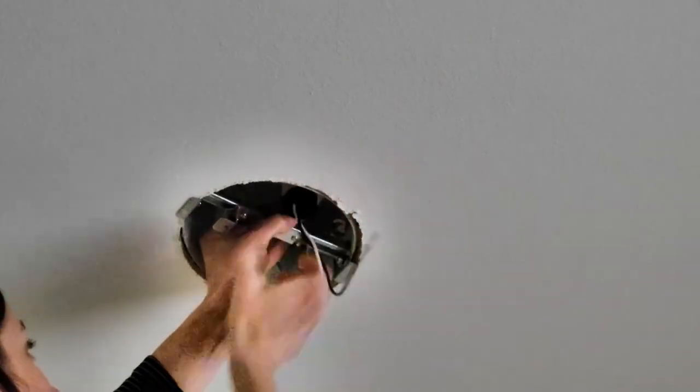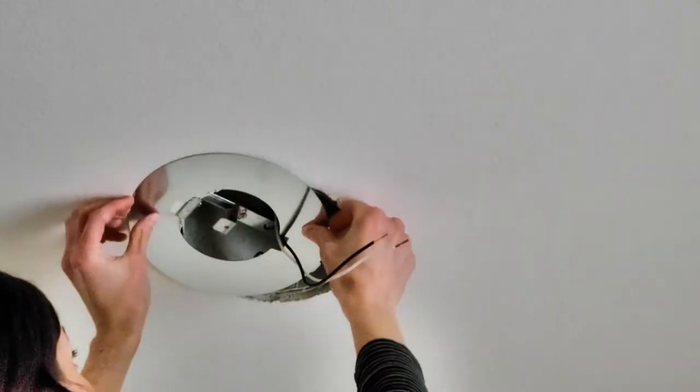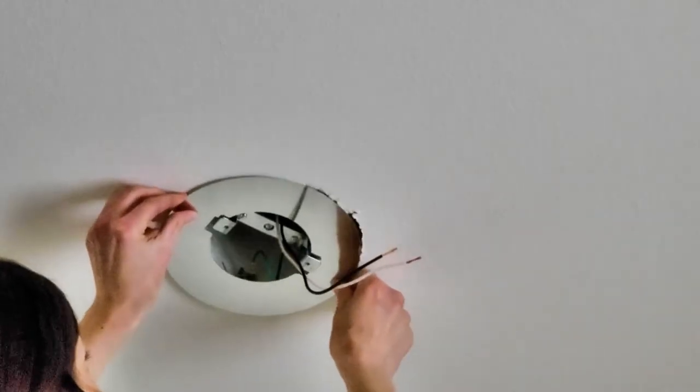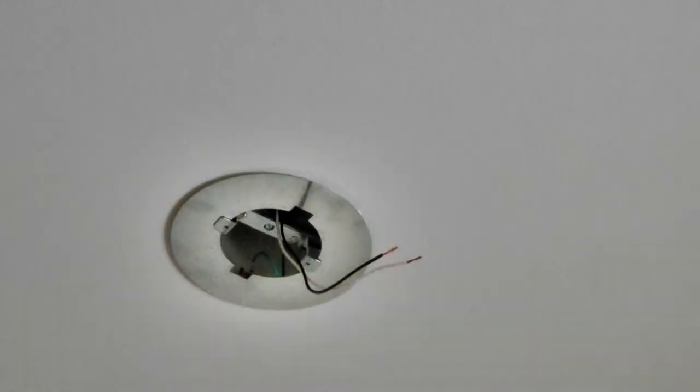I also wanted to save money by not hiring a drywaller to fix the sheetrock along the ceiling, so I used a goof ring — also called an oops ring. They're called different things.